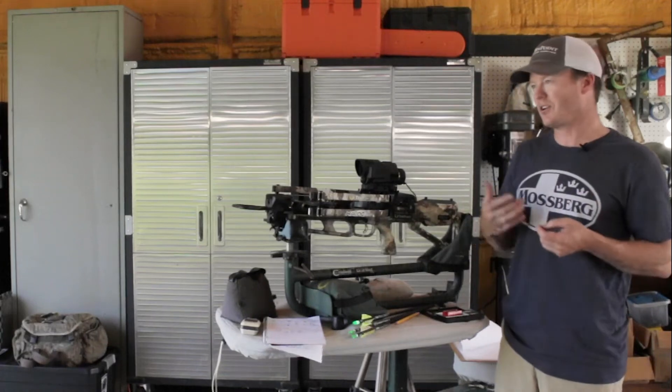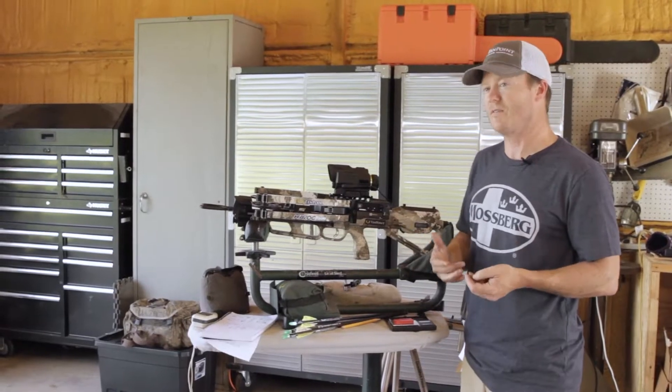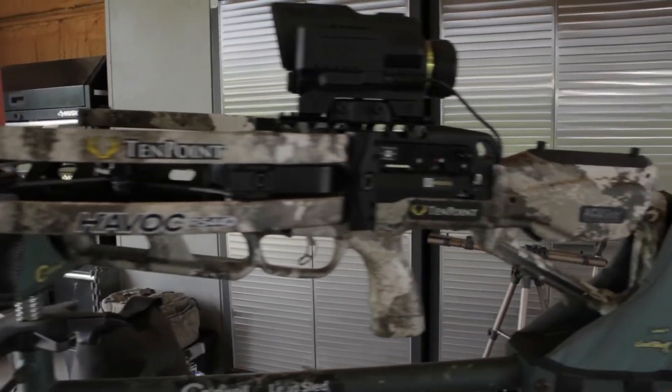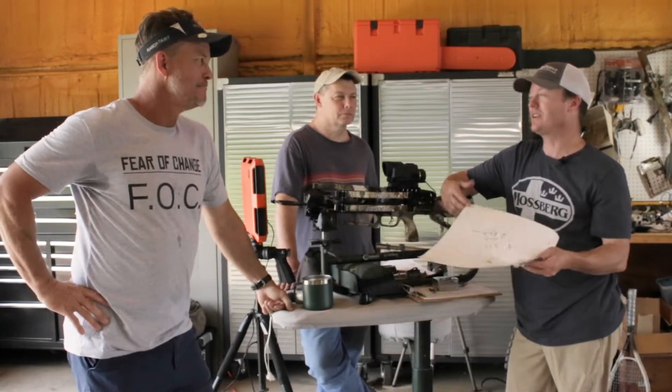There's a way you can easily increase the effectiveness, the penetration, and performance of your arrow with very little downside. My dad taught me that if I was going to shoot something, hunt something, you want to kill it — so to me it's an ethical question.